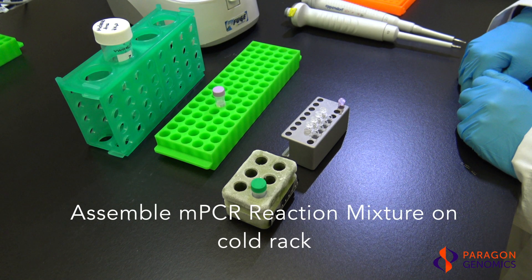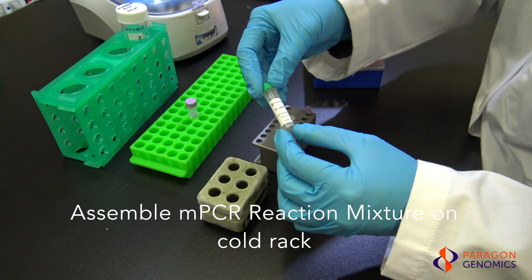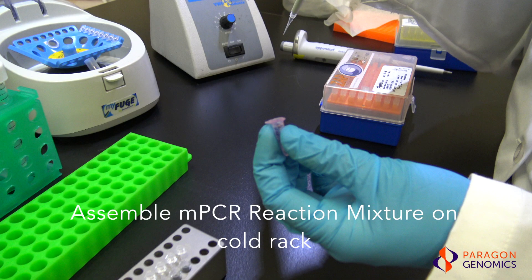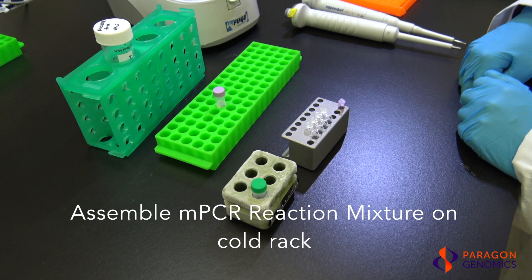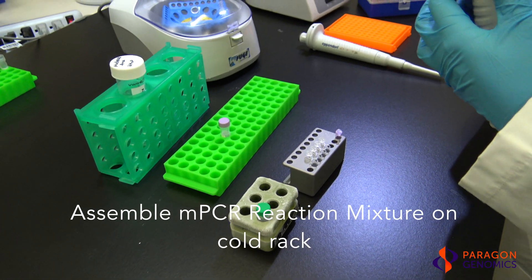To assemble the multiplex PCR reaction mixture, combine nuclease-free water, multiplex PCR mix, multiplex PCR primers, and DNA samples on ice or cold rack. When working with multiple samples, a master mix without DNA samples can be first made to minimize pipetting and cross-contamination.